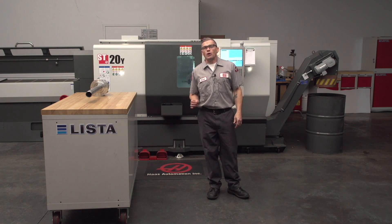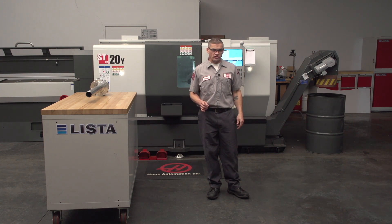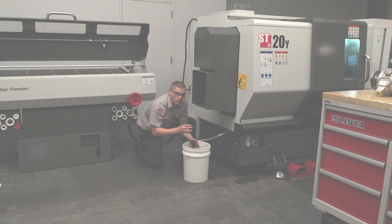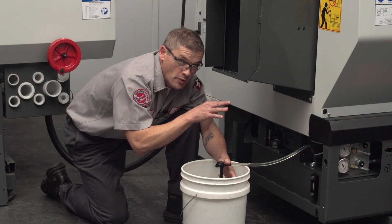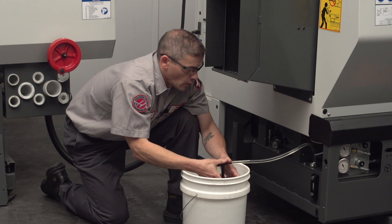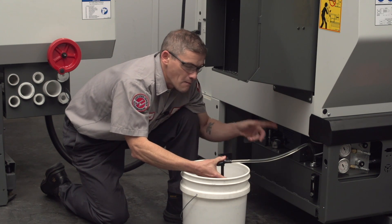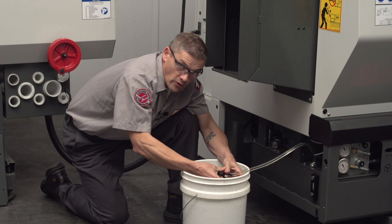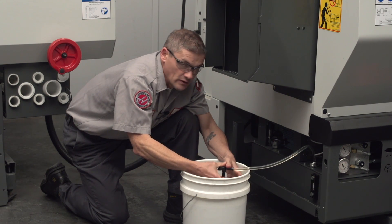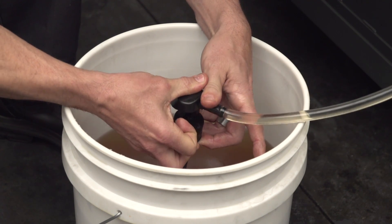We can see that RPM and chuck pressure both influence how the HPU functions, but what we really need to do is get that oil level back up to the right place. So here we are back at 3,400 RPM and 300 PSI chuck pressure and the pump is noisy again. We're going to put the oil that we took out back in the reservoir, and you'll notice as we reach the appropriate level, the noise begins to subside.